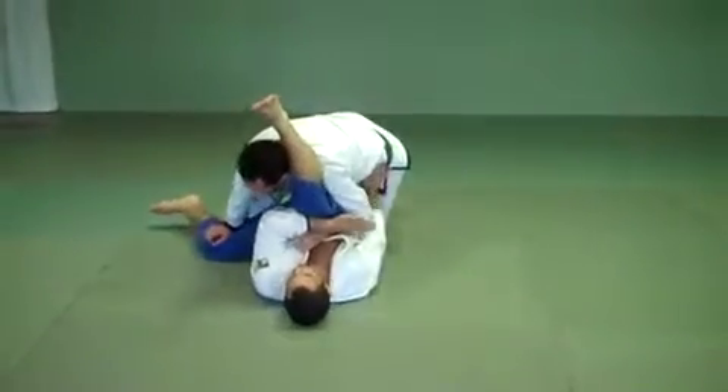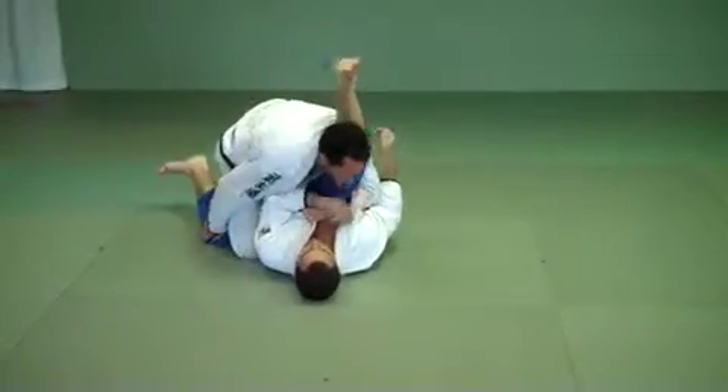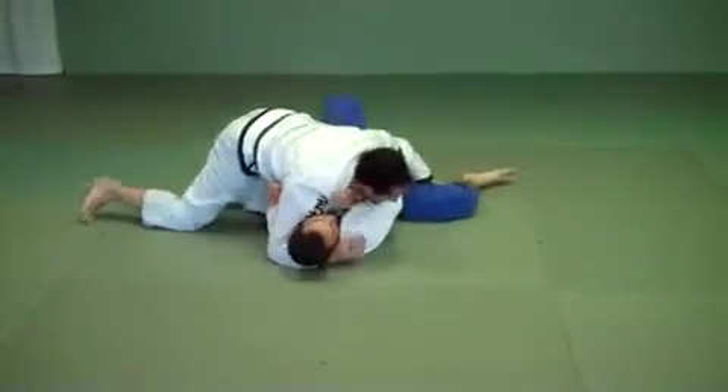If he starts blocking that direction, I drop my knee to the floor. As my right knee goes down, my left knee goes up. My right hand can scoop, I switch my pace. Now I have side control.